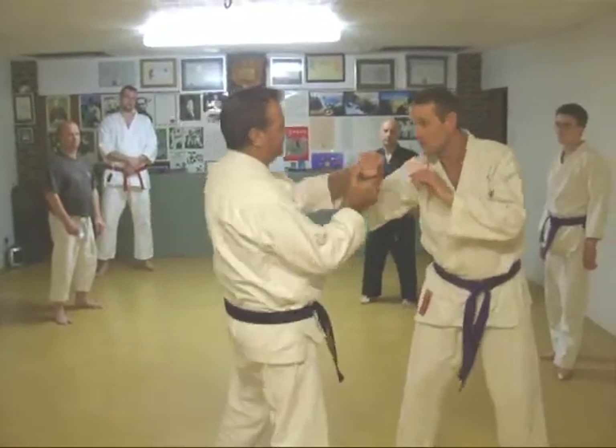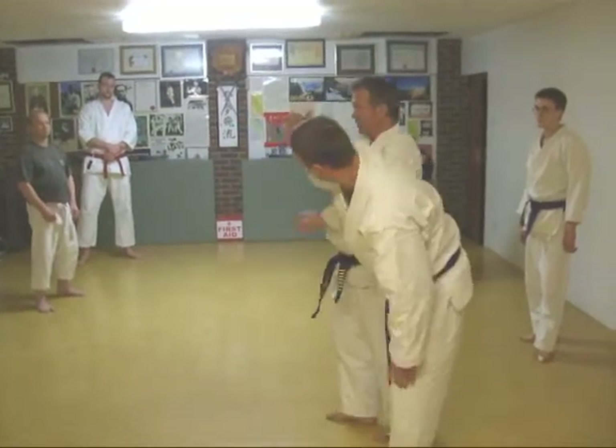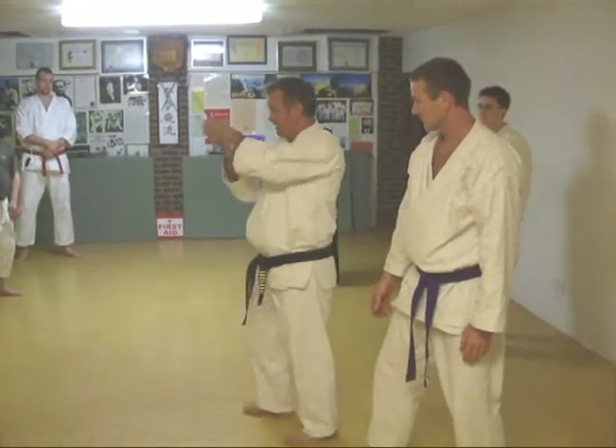This is nice and easy. But if you just swap it the other way, this is going to work as well. Just hand flat here. This posture — you could say it's quite like seppai.